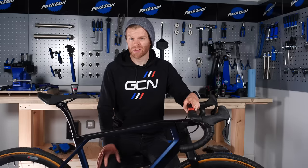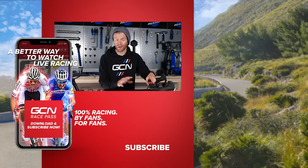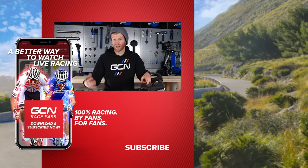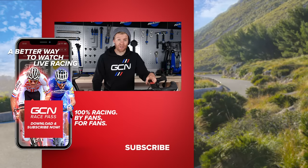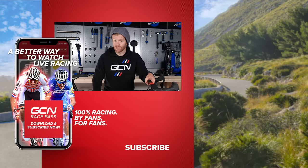There you have it — from box to bike in about 20 minutes. It's a great way to learn more about how your bike is put together and some basics of bike maintenance, plus it saves you a bit of money rather than paying someone else to do it. If you found this video useful, please give it a thumbs up and subscribe to the channel. Comment below what maintenance videos you'd like to see us make in the future.